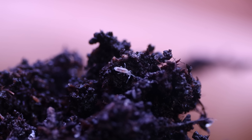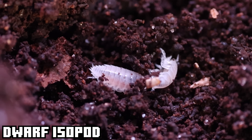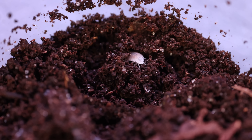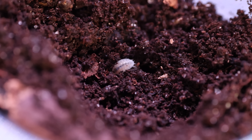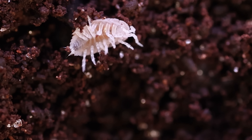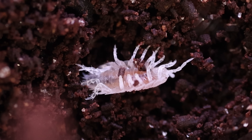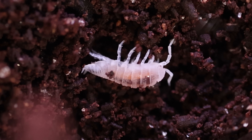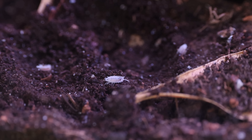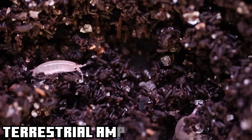Next in our crew is the dwarf isopod — they will play the same role as the springtails, but due to them being a bit bigger they'll help maintain the deeper depths in the setup. These dwarf isopods kind of look like tiny armadillos. I think they're a lot cooler than the springtails — maybe later in this video I will go out and purchase the bigger ones.